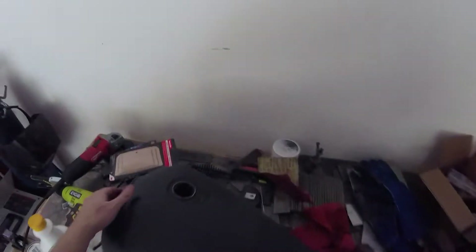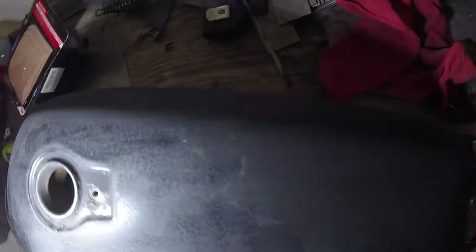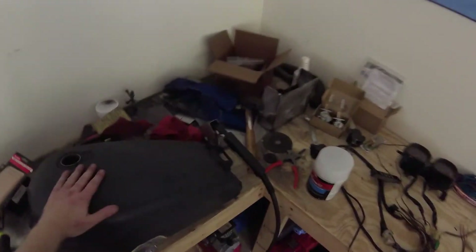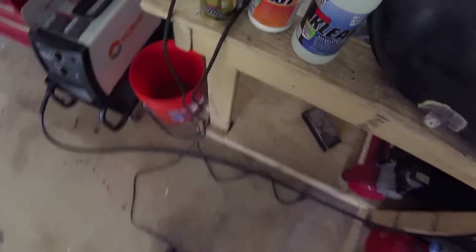One of the things I noticed about this tank — this is the original tank for the Virago, still in good shape — but the problem is there's a bunch of rust inside. It's hard to see exactly, but it's not the cleanest thing in there. You can probably see all that nastiness down there. It's pretty gross, but it's the original tank, so it's expected to have a little bit of nastiness.